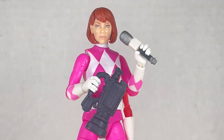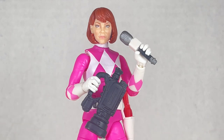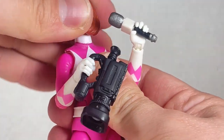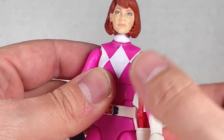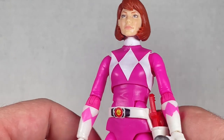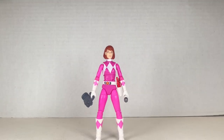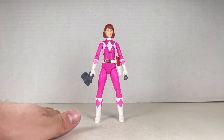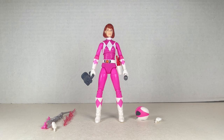She also comes with an alternate April O'Neil head, as well as a microphone and a camera — two great accessories you could use anywhere. She comes with two hands, one karate chop, and one fist. The head gets a swivel and goes up and down a little bit. The rest of the articulation is exactly the same as the previous figure. I am very happy with how they did this figure — I'm definitely going to use it for my Lightning Collection.